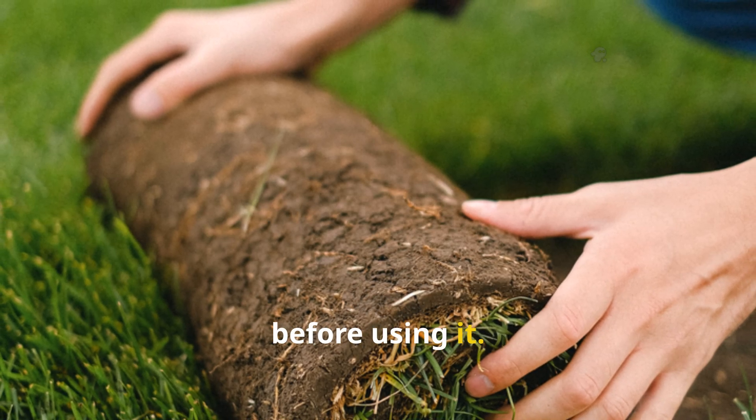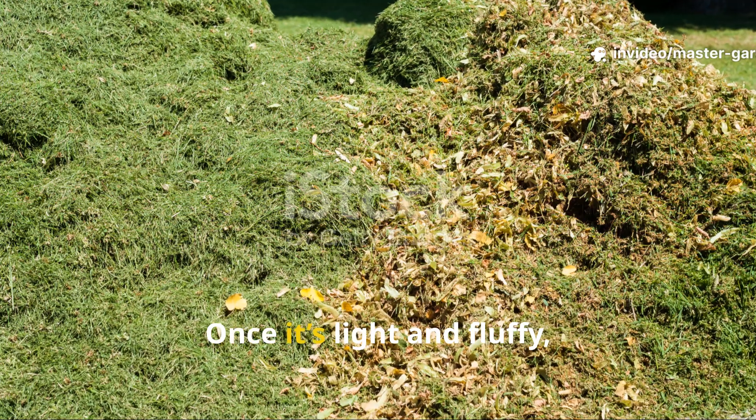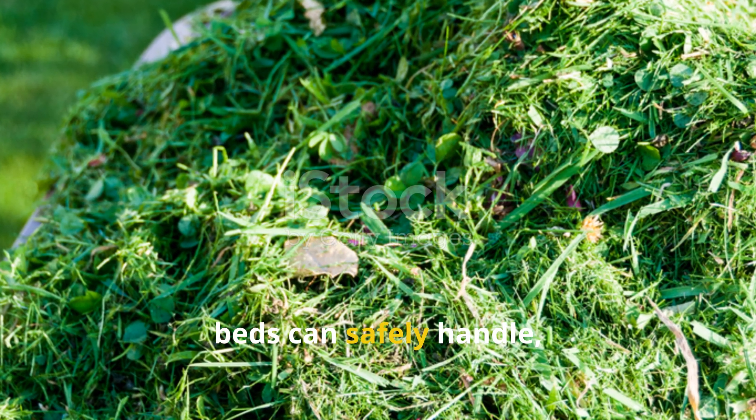Letting it wilt slightly releases surface moisture and reduces the risk of matting. Once it's light and fluffy, it's ready to be used as mulch. If you've got more clippings than your beds can safely handle, there's another powerful way to use them.